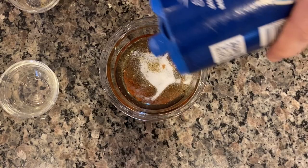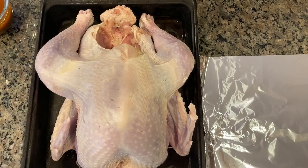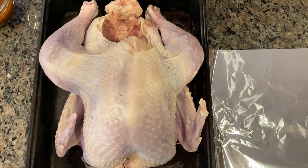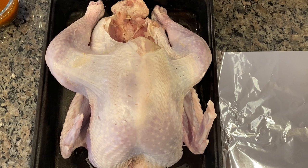This mixture is going to be rubbed all over the bird — inside the skin, under the skin, in the cavity. Now, here we have a very small bird. This is something you'd probably not use for Thanksgiving unless you have just a couple of people — it's a 12-pound bird. I call this my quarantine turkey, because I literally bought this at the grocery store at the beginning of quarantine and was afraid there wouldn't be any turkeys around. It was frozen in my chest freezer for quite some time, so I thawed it out for this demonstration.